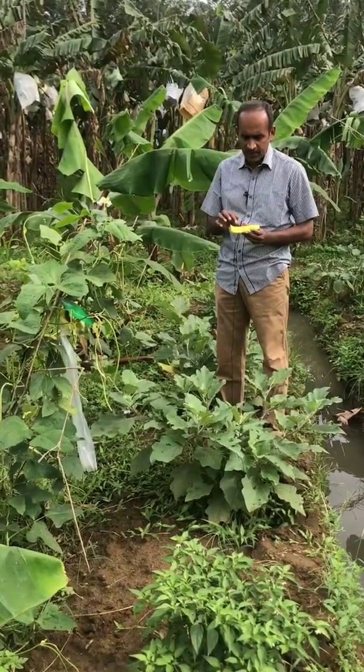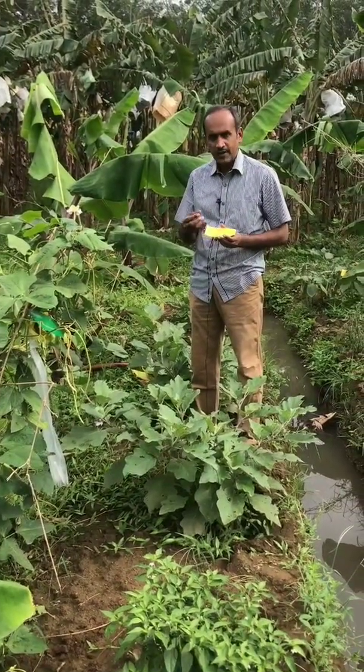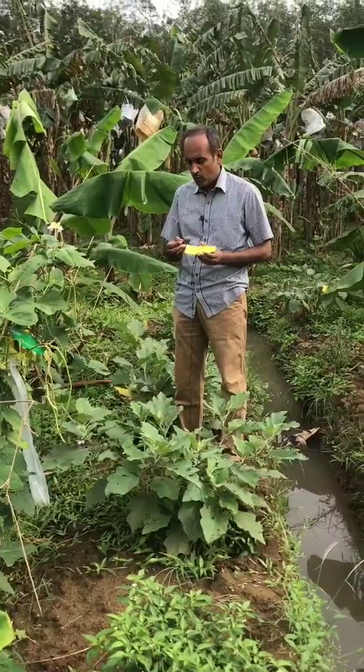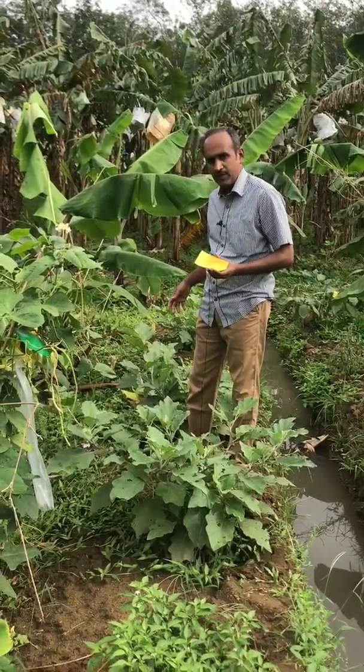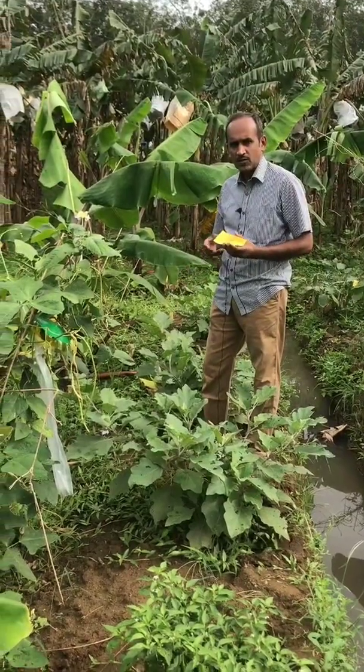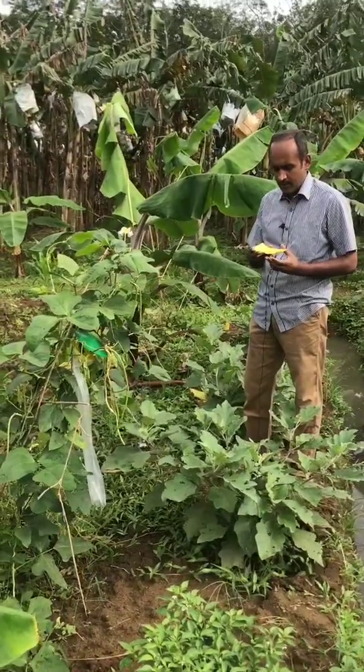What you are seeing is the egg parasitoid. From this egg, the parasitoid will come out and go and attack the pest present in the crop. It may be fruits, vegetables, rice, or paddy. It can control all the pests of the crops.